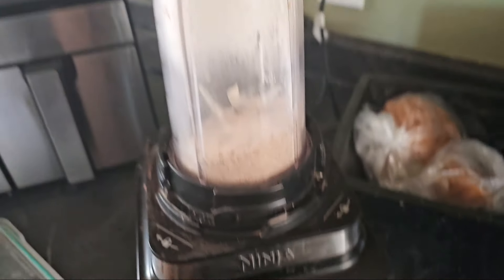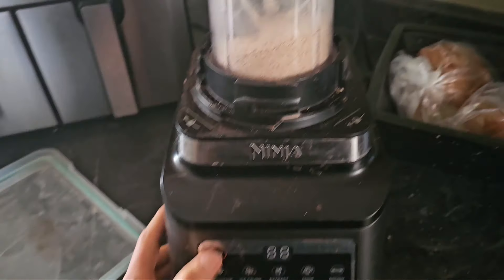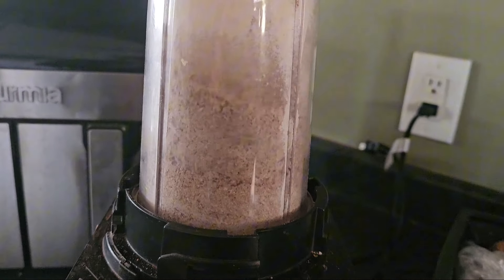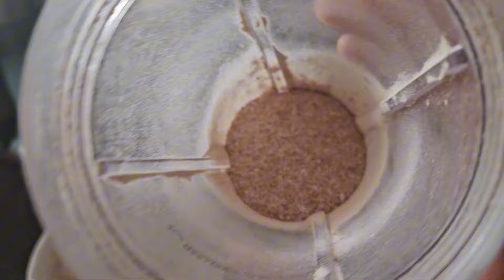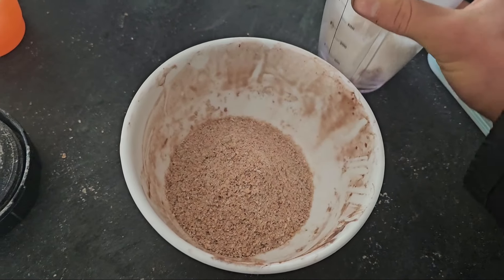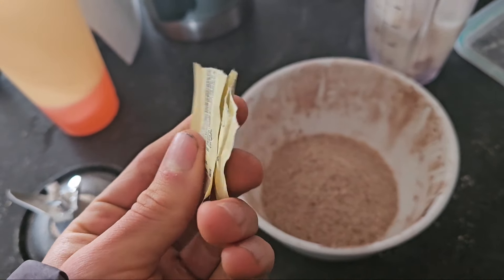We've got the blender all set up with the bran in it. It's done blending now — it's a bit finer. I'm going to put it in a bowl now — just any bowl that you can microwave.